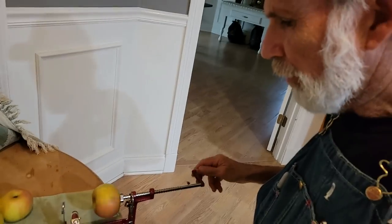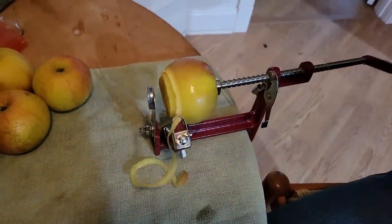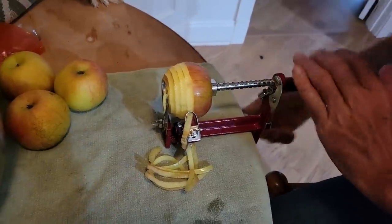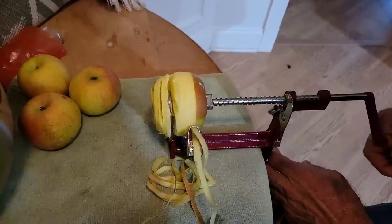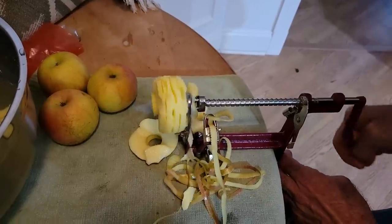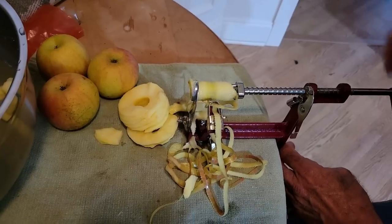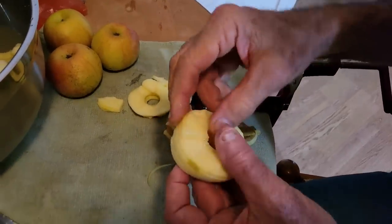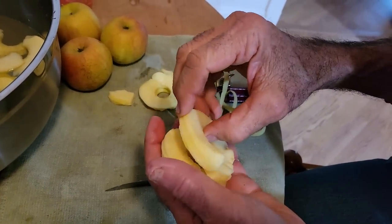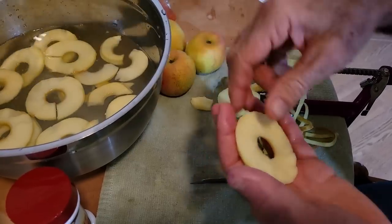Alright, guys. We bought this thing off Amazon and we're just kind of feeling our way through this. We learned that if we take the knife and cut one side of it, then we have all these apple slices we can put in here. If you're freeze-drying them or anything, it would be perfect.